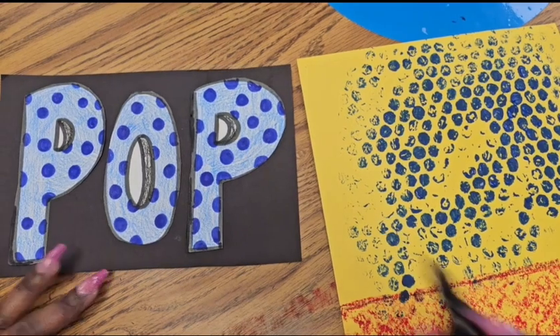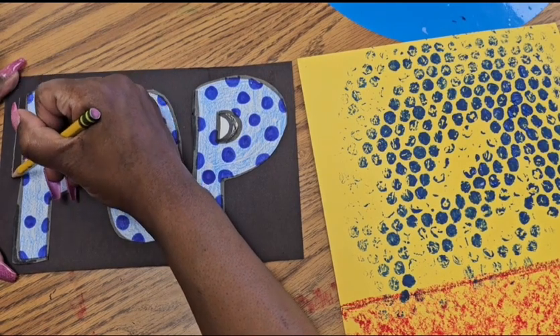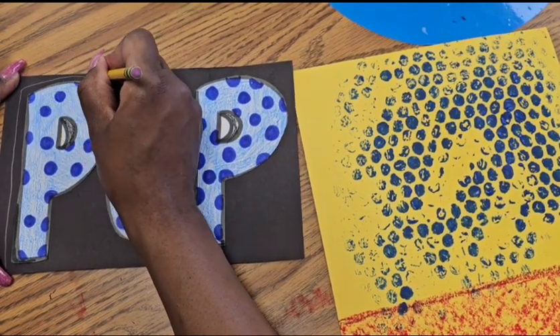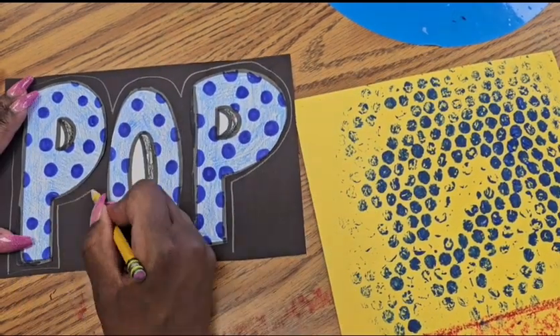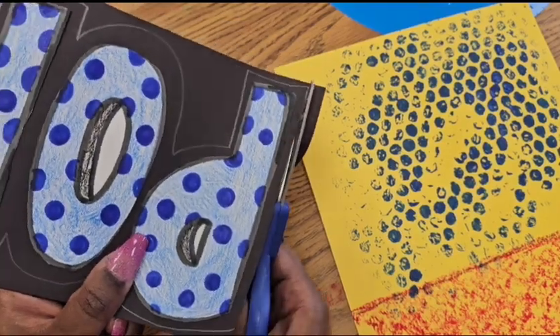We're getting there — only a few more steps! To cut my letters out while keeping them together, I'm going to use a pencil to create a little guide, planning out where I'll cut. I'll go around the letters and make a slight outline so that when I cut, all the letters stay together. Then cut along those pencil lines with scissors.